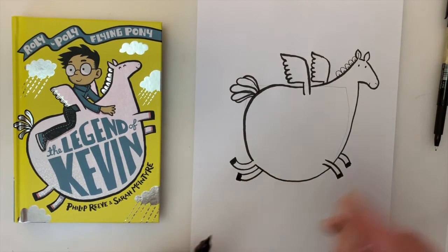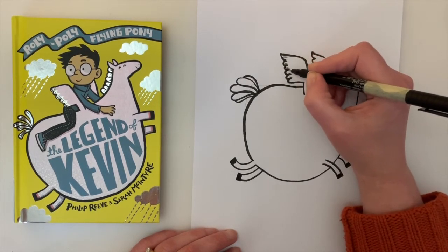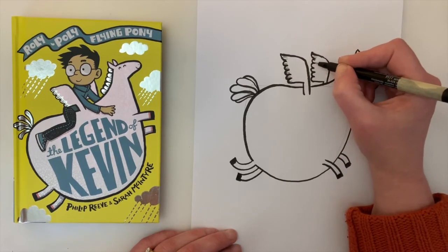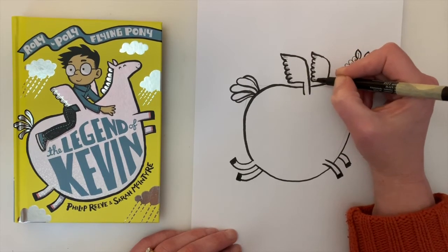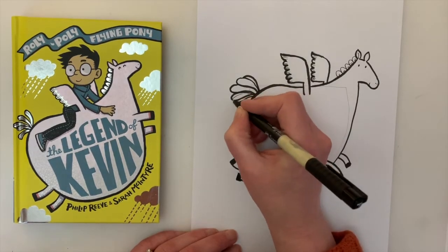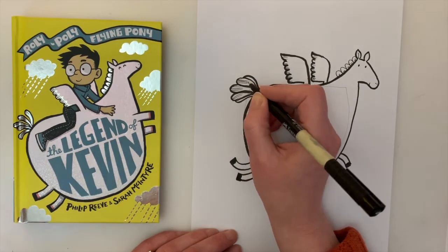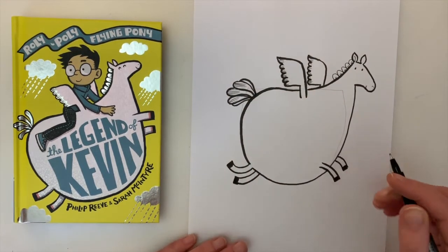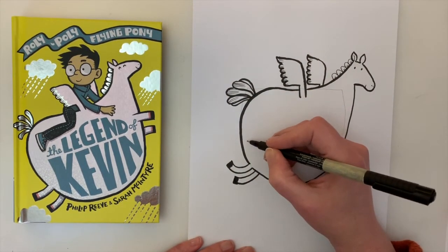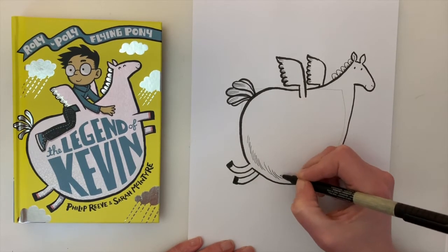You might want to put some little decoration lines in his wings like feathers, just like that, and maybe in his tail as well. And sometimes I give him a bit of shadow around his belly just to make him look a bit rounder — some lines that give him a bit more volume.